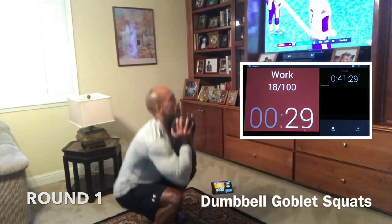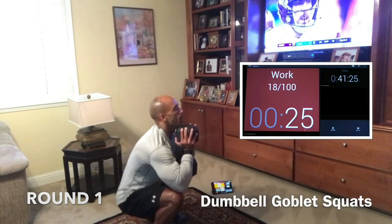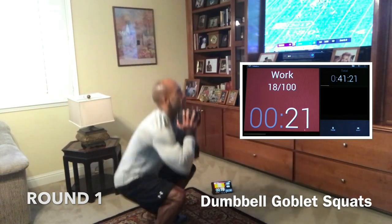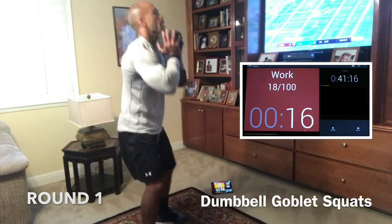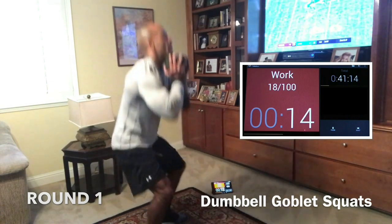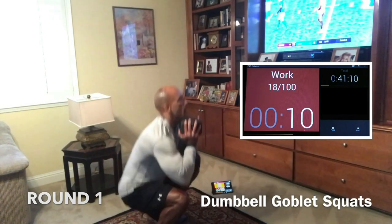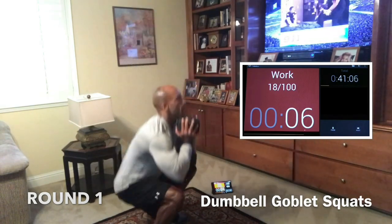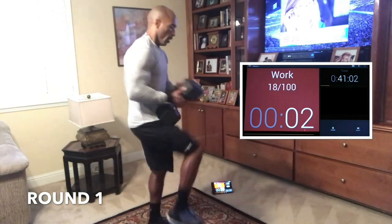Let's squat. Butt out, chest up, drive through the heels, keep the back flat. The weight you do rows with should be less than your squat weight, so we should be fine here. It's burning, I know, but let's fight through it. Nice and low, drive through the heels, keep that back straight. We're doing 10 burpees next, guys.